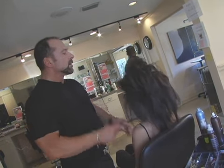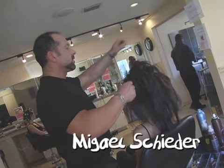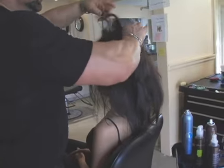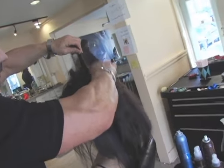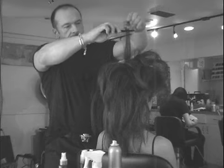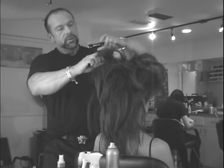So we already started prepping. What we're going to do is take a section in the center and you really want to tease it really good, so you're going to get the base starting. You can tease as much into it as you want to.